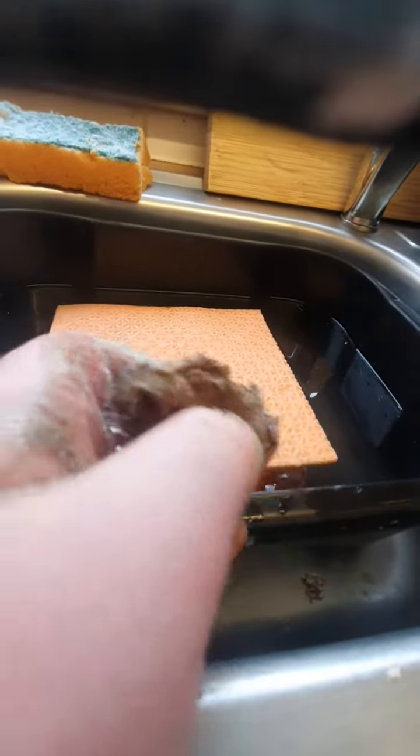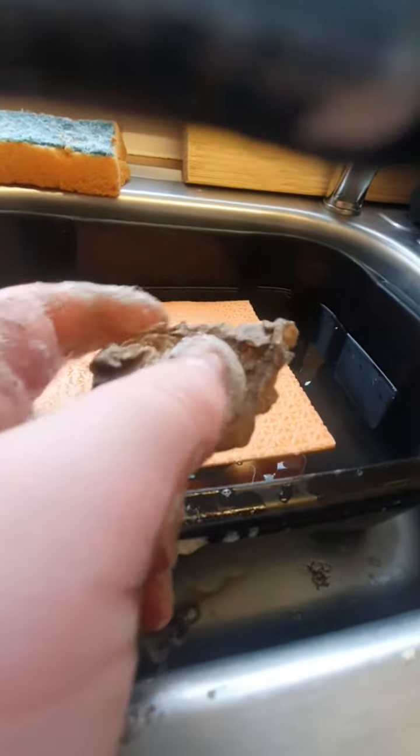I'm just trying to get all the mud off. I think I'm ready to see the after results now. By the way, the before results are on part 1.